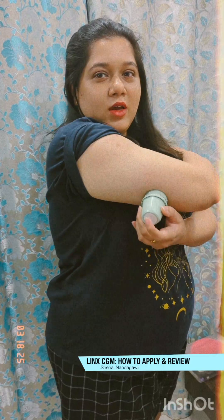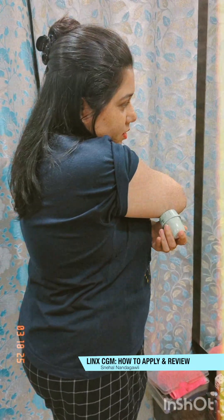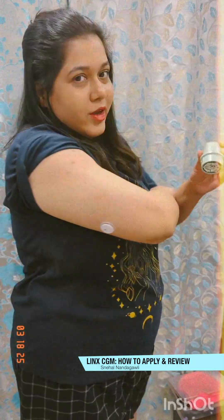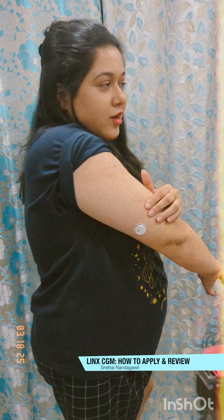Okay, here we go. I waited for a couple of seconds — let's see if it's done or not. This was pretty easy. I think I just had to punch it in a little harder, which I missed the first time, but this is how the sensor looks like and it's quite tiny.